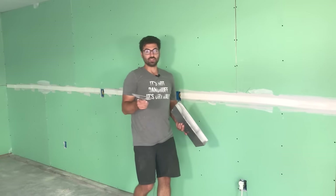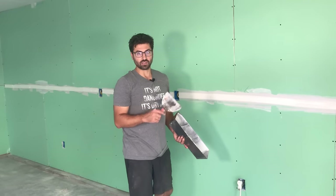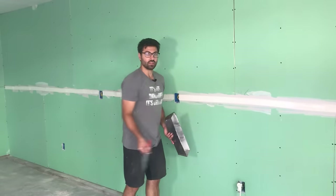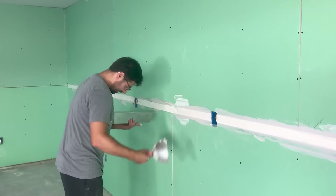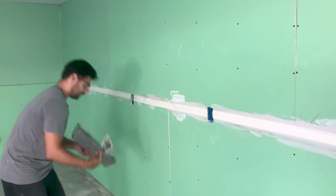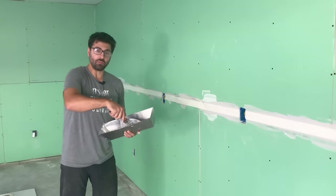Taping is step one of the finishing process. You're going to do three layers: you're going to tape it, then you're going to coat it, and then you're going to skim it. Same process here. If you get mud all over yourself, you're a true drywaller — so don't feel bad about that.